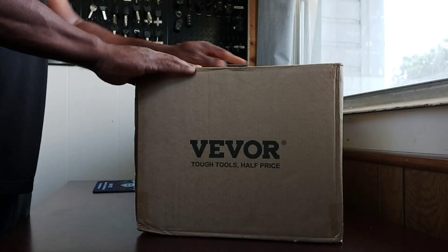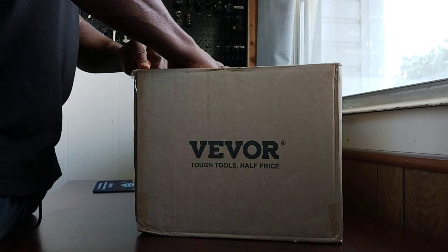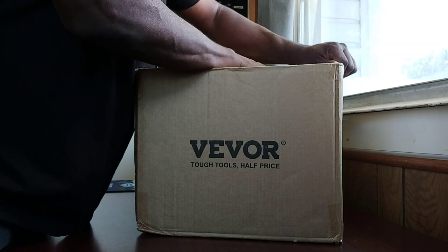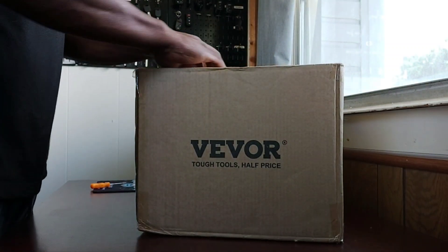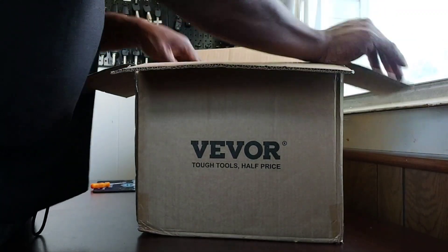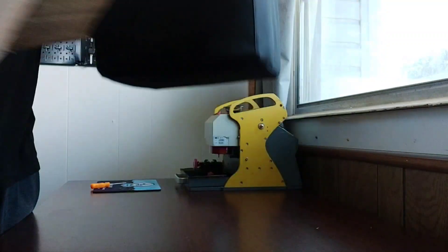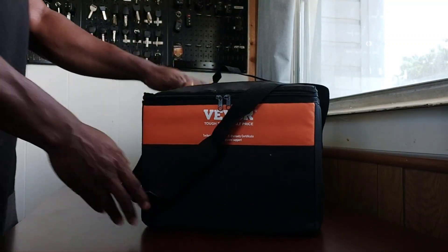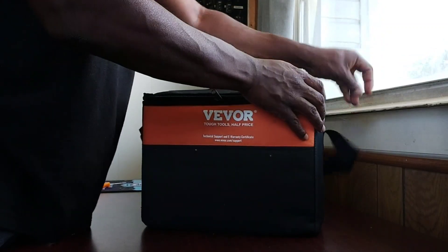Alright, here we go — get this box cut open. The box arrived in pretty good condition and it arrived fairly quickly. Everything comes in a pretty neat storage case, which is awesome so that everything can stay together and stay protected while it's not in use.